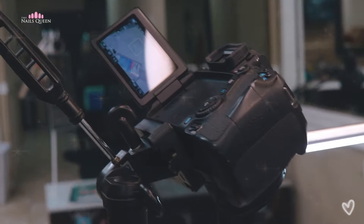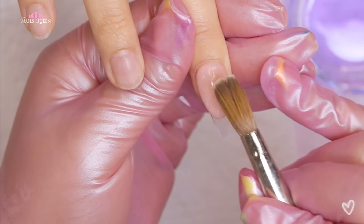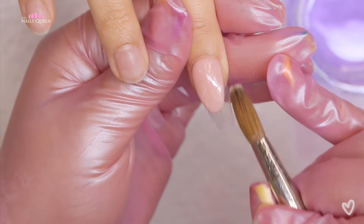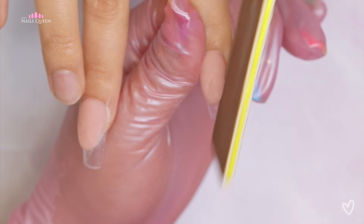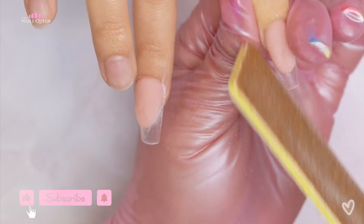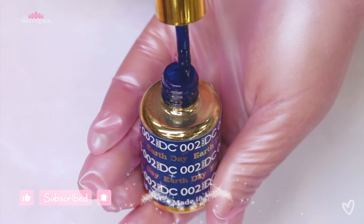She's molding the acrylic into an almond shape, creating that almond for a French manicure she's going to be doing later. She's making sure the sides are super clean and that the curve is as clean and crisp as possible. After the acrylic completely dried, she took a nail file and made sure the edges were super crisp.